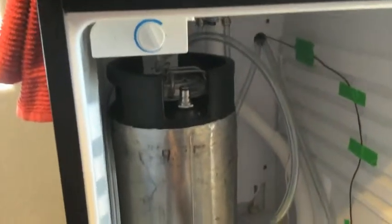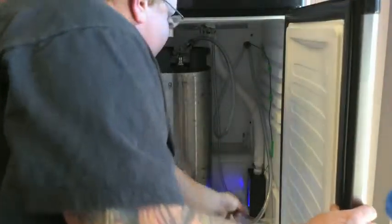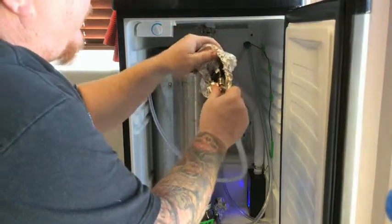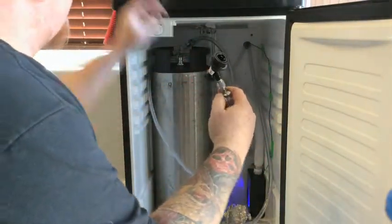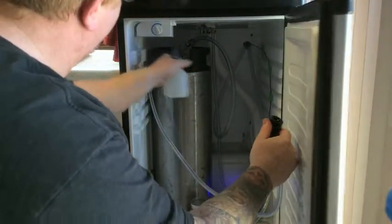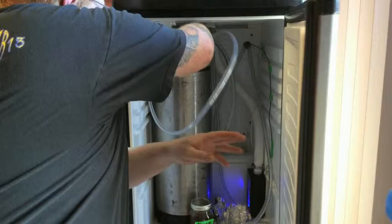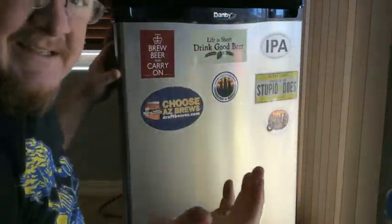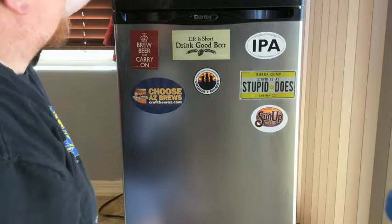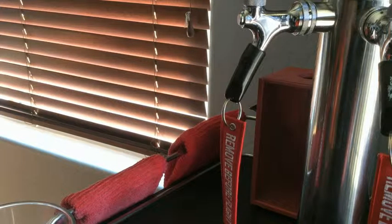Then I wrapped it in aluminum foil and I'll spray it down with Star San on the connections and everything just before I get ready to tap it. First thing I'm going to do is remove all the foil off this thing. I've got it on tap one — get a little Star San, you can never have too much Star San. Now it's just a matter of bleeding out the line. And now it's time for the first pour.